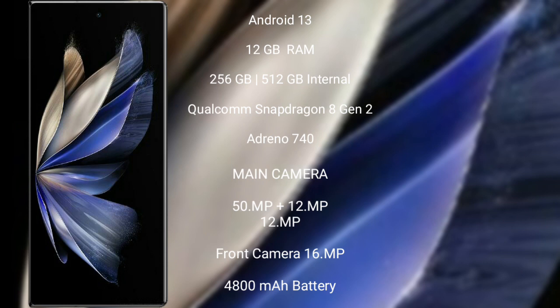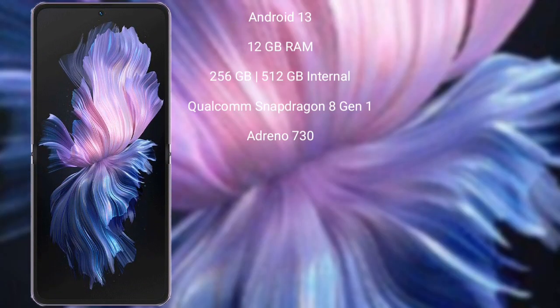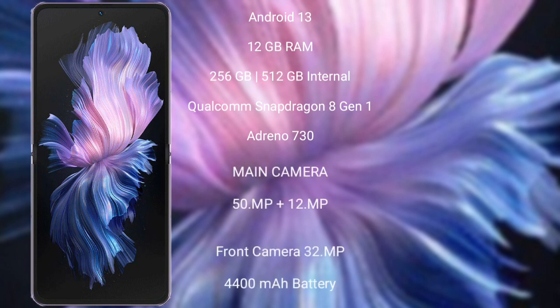Vivo X Fold 2 features a triple rear camera setup: 50MP plus 12MP plus 12MP, and a 16MP front camera, a 4800mAh battery with 120W fast charging support. Vivo X Flip runs on the Android 13 operating system.